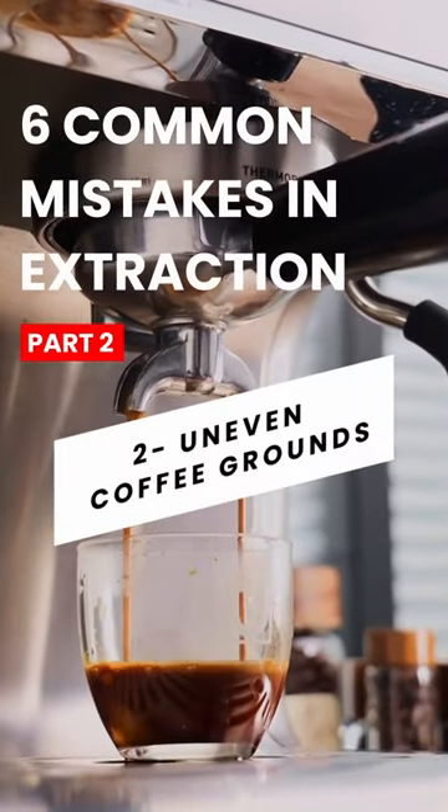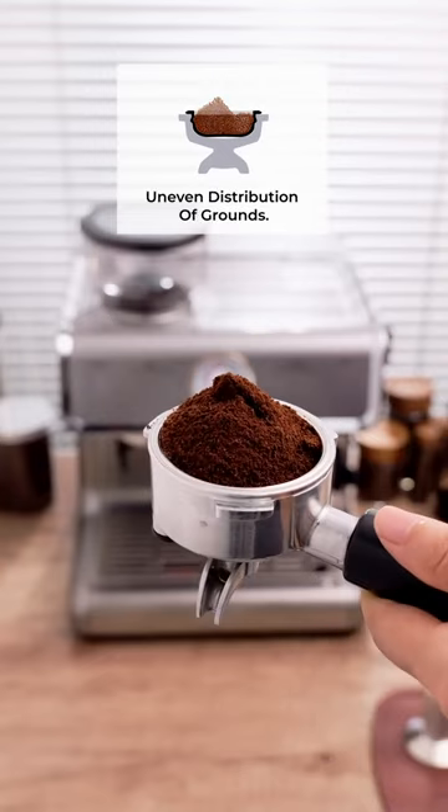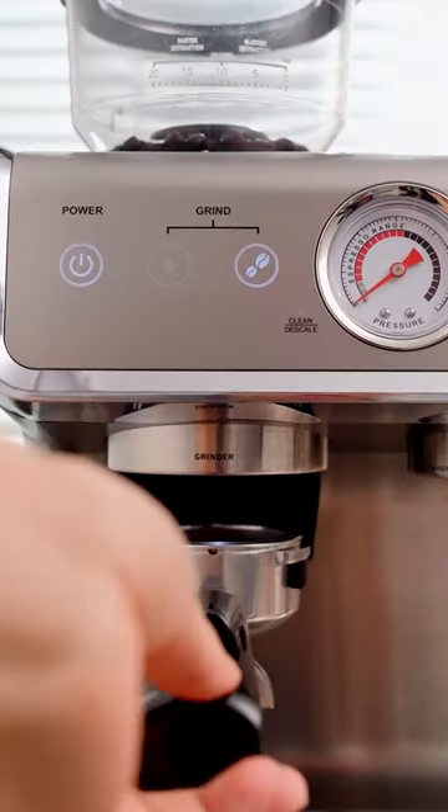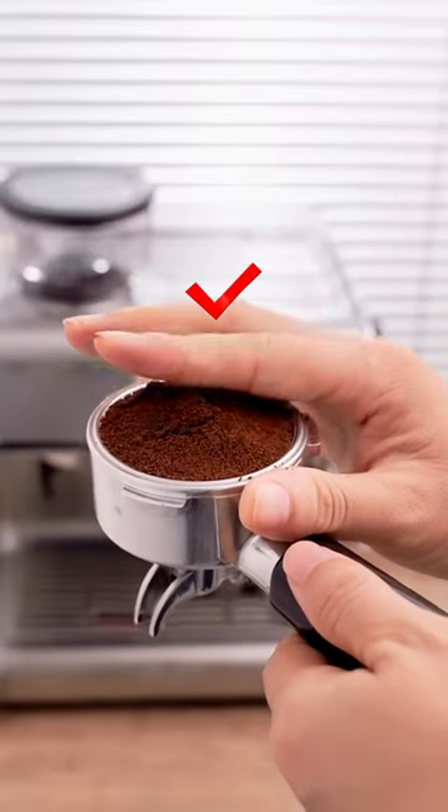Do you overlook the importance of proper extraction? The significance of even coffee distribution is often underestimated. We often think that adding the right amount of coffee and tamping will solve everything. This is a big mistake.